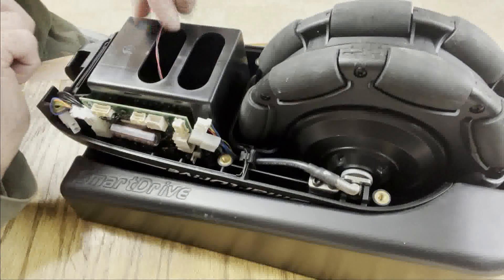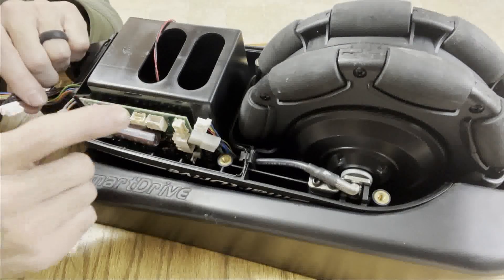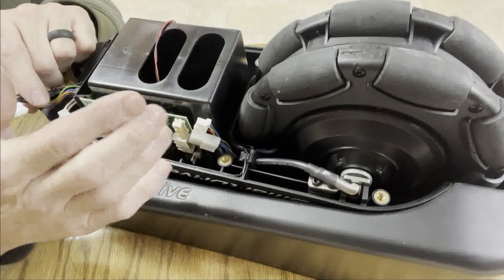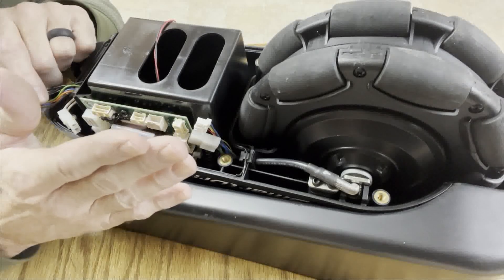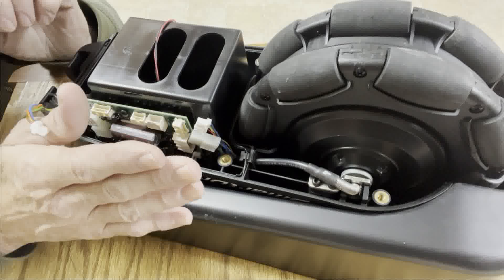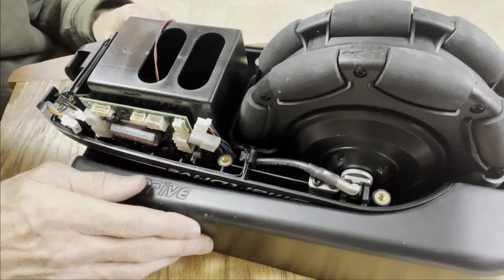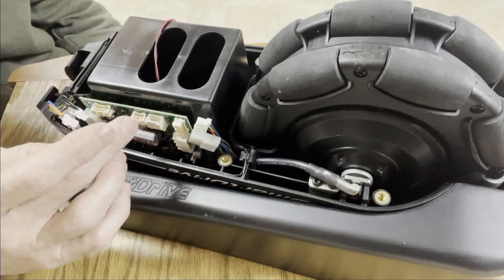For all the safeties to work and for this unit to function normally, the board has to stay in the same orientation because there's an inclinometer built onto the board. It's looking for the unit to be in the normal under-wheelchair mounted position. If you're doing any testing, including a Bluetooth connection — it will connect, but it won't respond to the normal controller or any watch unless it's in approximately the right inclination. Once it's close, it will respond, and you could hang it off the edge of a surface to make it run.